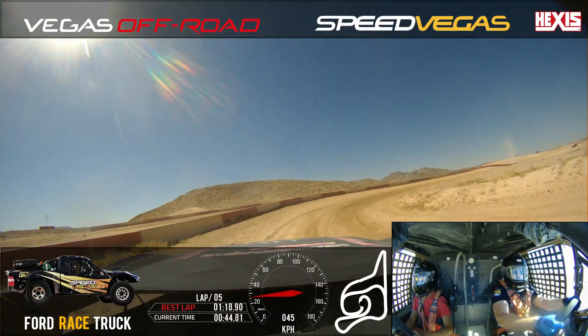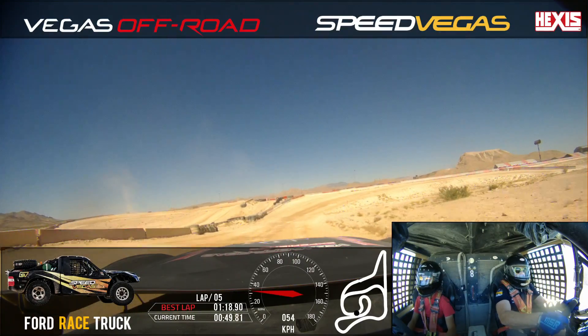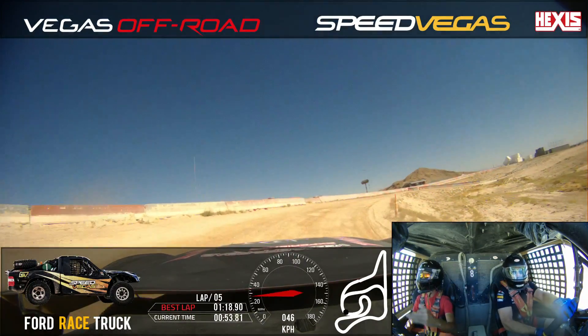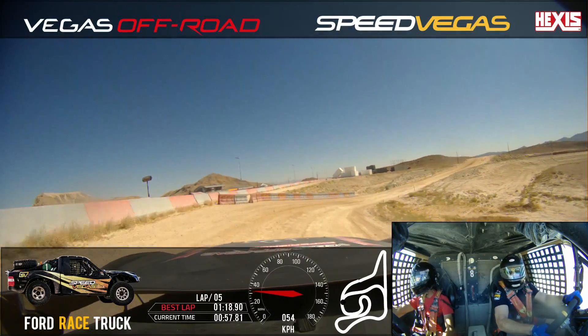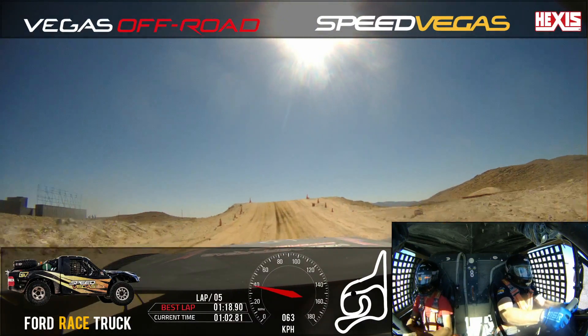Eyes up. Bring it right. Off the gas. Bring it right. You don't need to go that far — you're too far out wide. Eyes up. Remember, the closer the better. Out to the left side. Now light brake. Turn the head. Aim the right front towards the inside apex here. Look at the jump. Stay all the way on the left. Left hand side.